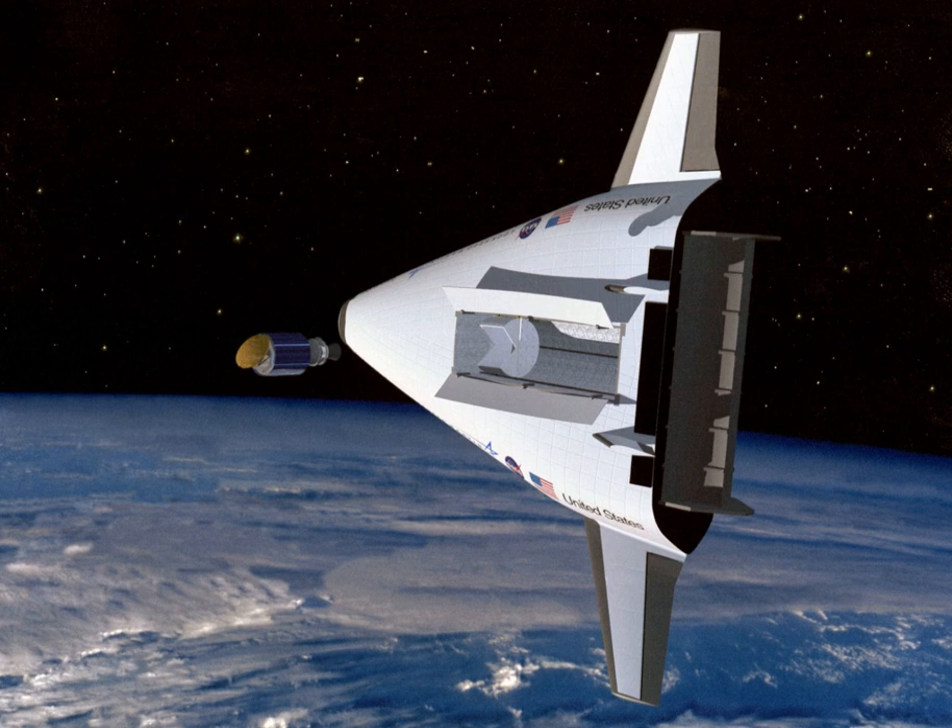VentureStar's metallic heat shield would have eliminated 17,000 between-flight maintenance hours typically required to satisfactorily check and replace the thousands of heat-resistant ceramic tiles that compose the shuttle exterior. VentureStar was also expected to be safer than most modern rockets. Whereas most modern rockets fail catastrophically when an engine fails, VentureStar would have a thrust reserve in each engine in the event of an emergency.